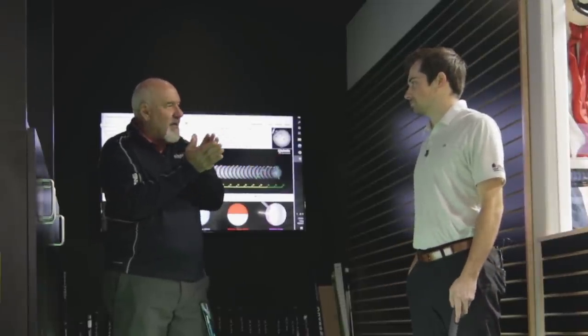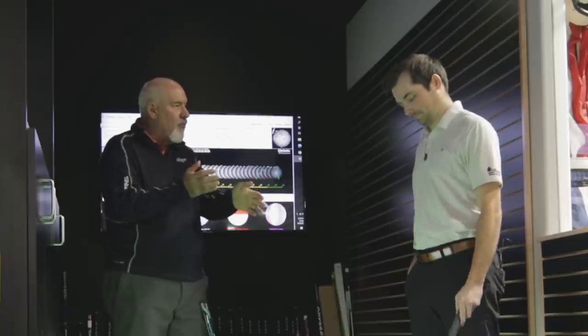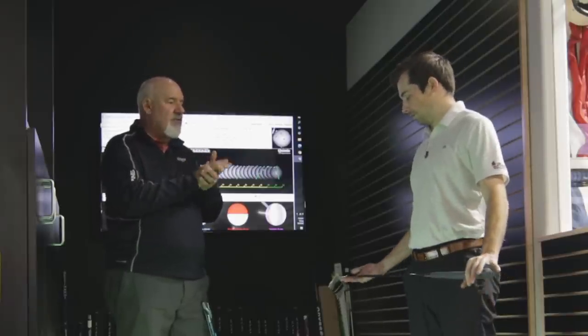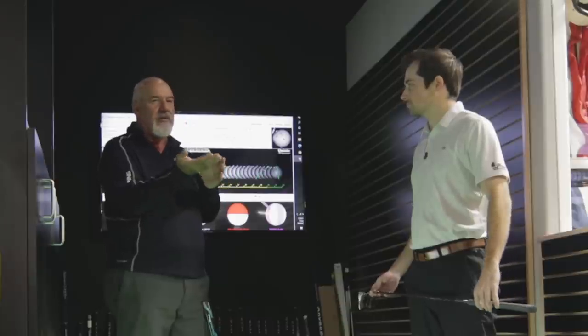We've got a great trade-in policy here at Second Swing — you might want to trade that PXG in. We're always happy to take good clubs like that in. One of the things you've learned here by coming and getting a putter fitting is you really can't go between those two putters because they don't match up very well for you. You've got to commit to a style of putter. If you wanted to try some other putters, there are other styles similar to that Scotty we can try. You've got to get away from that blade — way too much toe hang for you. You're going to be much better with minimal toe hang to maybe even face balanced.